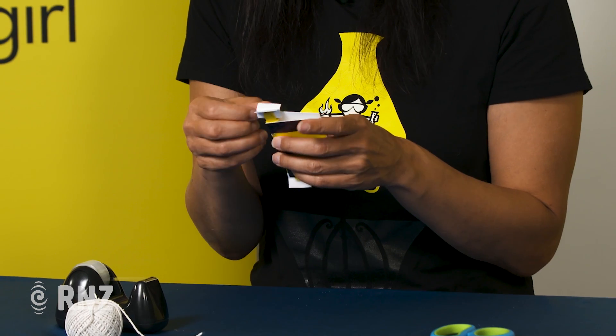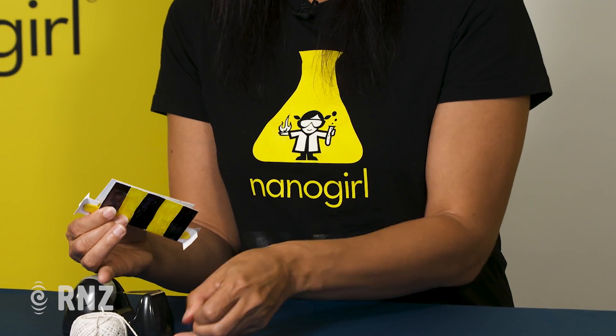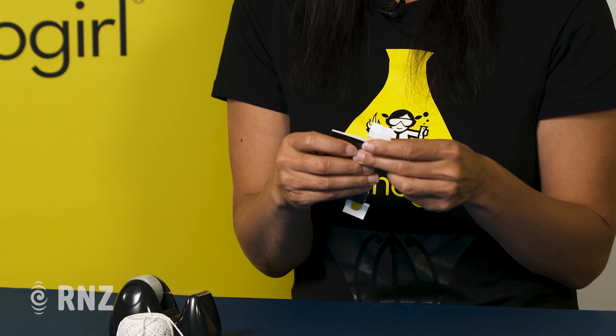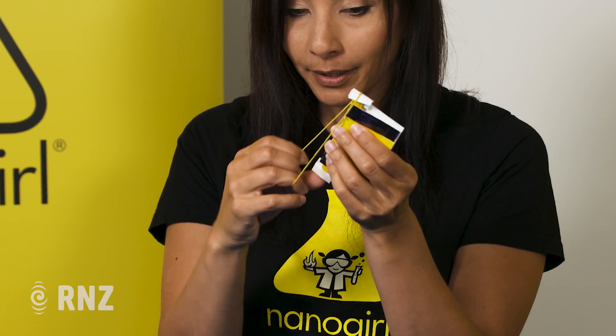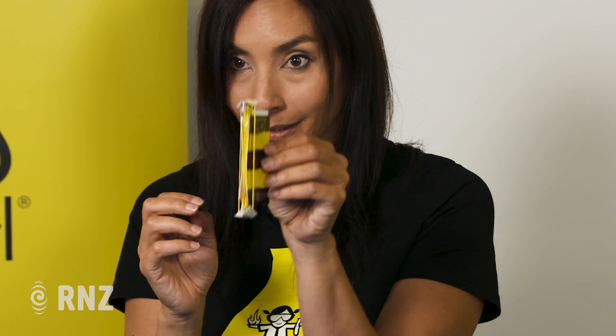The part of this experiment that does the buzzing is actually the rubber band, and the rubber band is going to give us the vibration in the same way that a bee's wings do. Take your biggest rubber band and put it over the top and the bottom of your T-shaped little pieces of card.